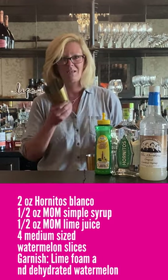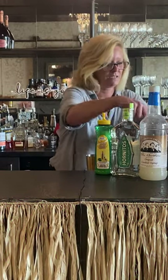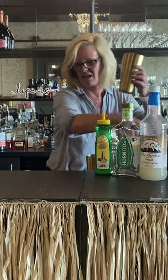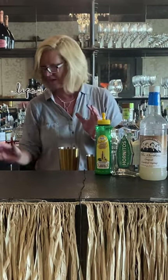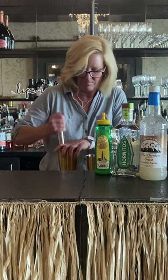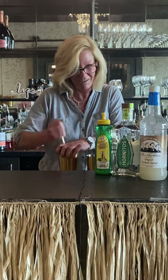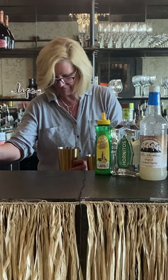So I'm gonna take my mixing tin and put a couple cubes of ice in there — you don't need a lot right now. Then I'm gonna cut a nice chunk of watermelon and use my muddler. Make sure to cover your hand up so it doesn't go flying everywhere. It did, but that's alright — that's part of the fun.